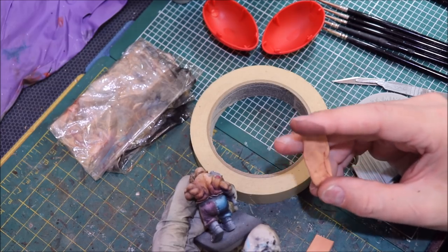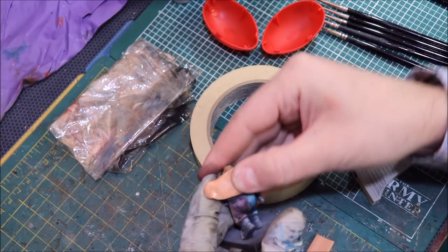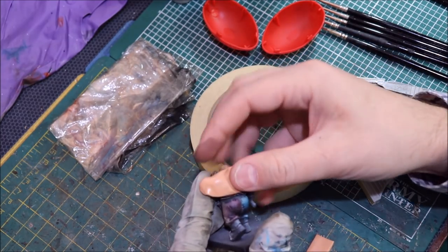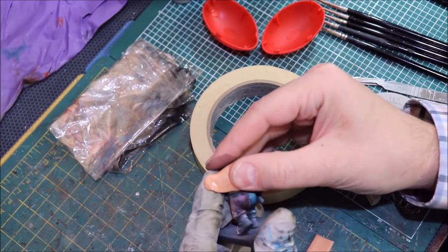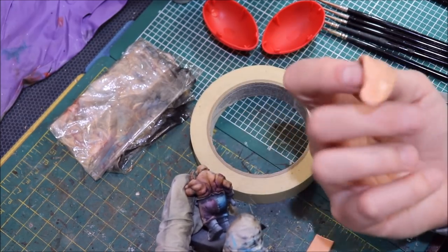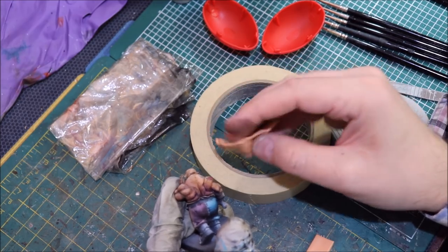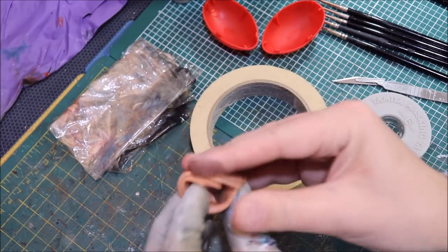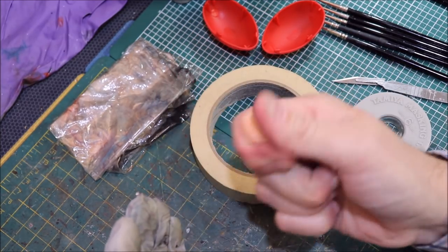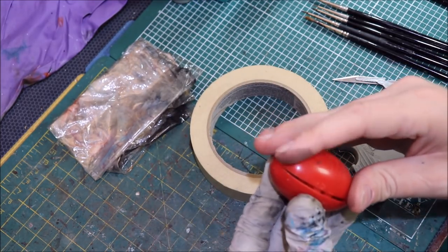Silly putty doesn't pull the paint off — I've never had it pull paint off. You can push rather hard. Think about how you use silly putty — you'd push it into newspapers and get the ink up, but it doesn't pull your paint off your mini. I am really pushing it on here, and nothing comes off — no change, no paint. So there you go. Silly putty is a great trick, and when you're done you just push it back together and put it back in its little egg.